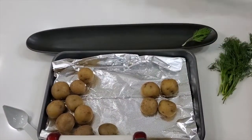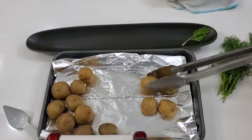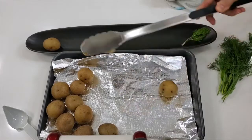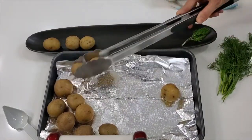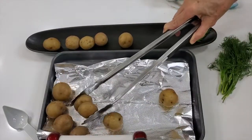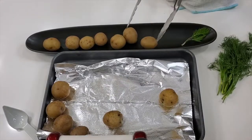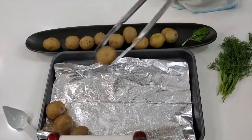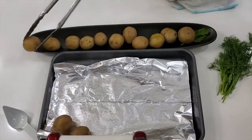Check this out — we have a beautiful long platter and we're gonna arrange each one of our potatoes in line on our platter. Once we have them there, we're gonna poke some holes into them or cut them in half. Whatever feels best for you works deliciously.